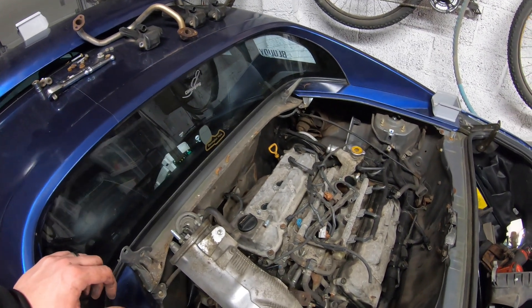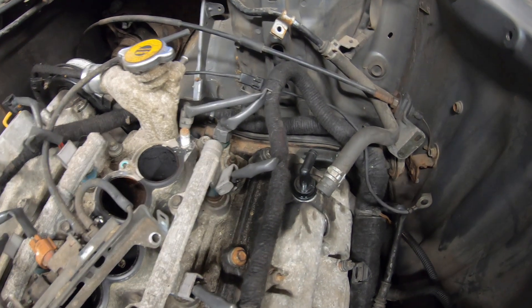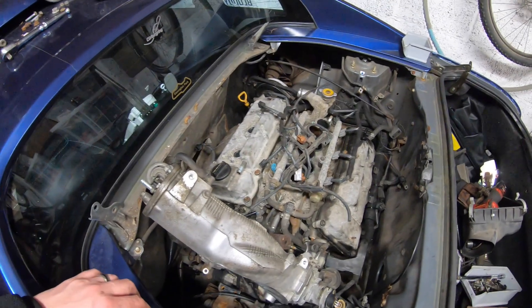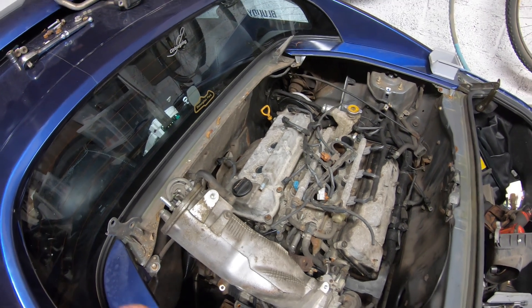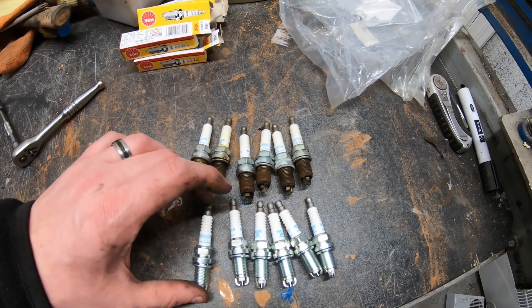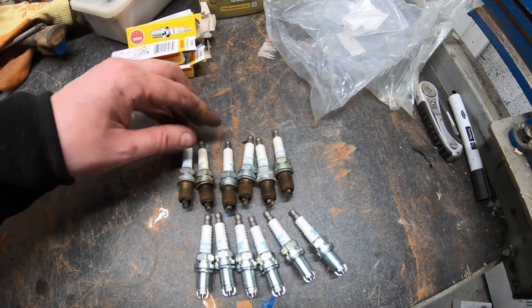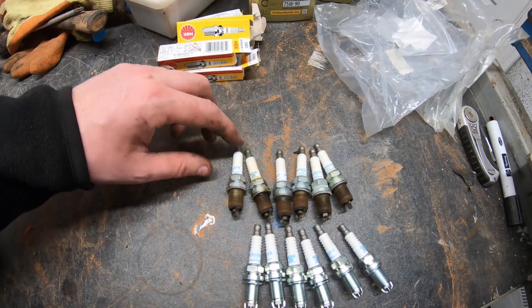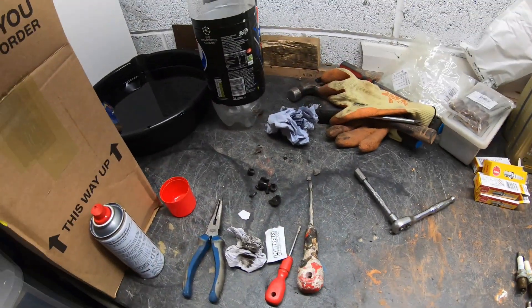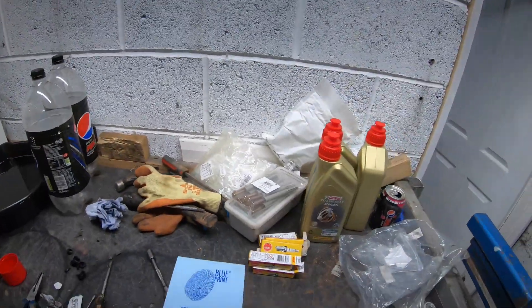We've just fitted the new rocker cover gaskets. It was much easier to take the inlet manifold off, otherwise it would be a pain to try and squeeze that rocker cover out. Also put a new PCV valve on. I'll do the spark plugs while we've got access - put the inlet manifold back on and it's ready to start. I completely by accident bought exactly the same spark plugs that were already in it: NGK BKR6S. Nick spotted a bit of wearing away on one of the electrodes and some oil around one as well, but nice new shiny ones to go in.